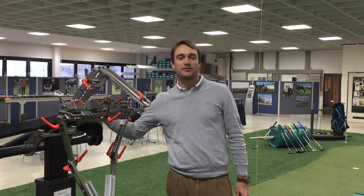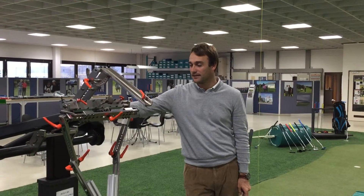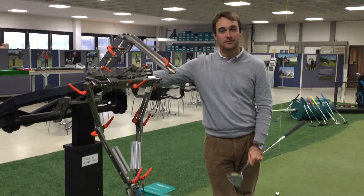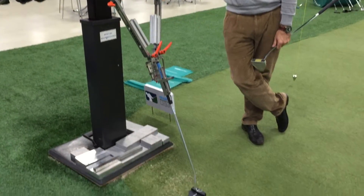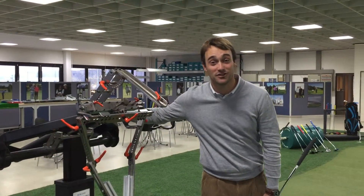Hi, my name is Florian Fritsch and I'm a European tour player here at the Kramski Golf Putting Academy. I'm here with my good friend Bob to talk to you about putting today. So Bob, what do you have to say? Not that much. Alright, so I guess I'll do the talking today.